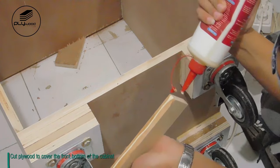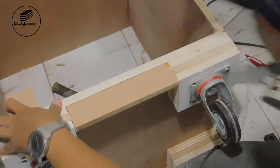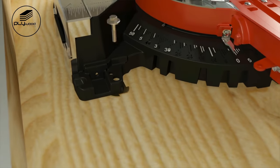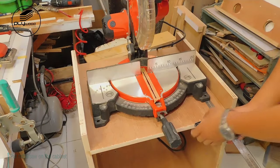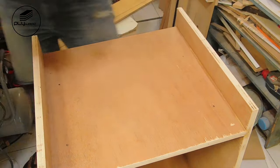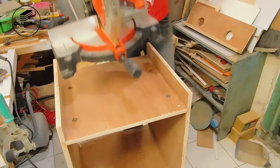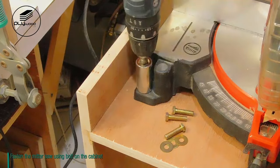Cut plywood to cover the front bottom of the cabinet. Put the miter saw on the cabinet and measure to place it in the right position. Mark all the bolt holes from the miter saw, drill all the marks, add T-nut M8, and fasten the miter saw using bolts on the cabinet.